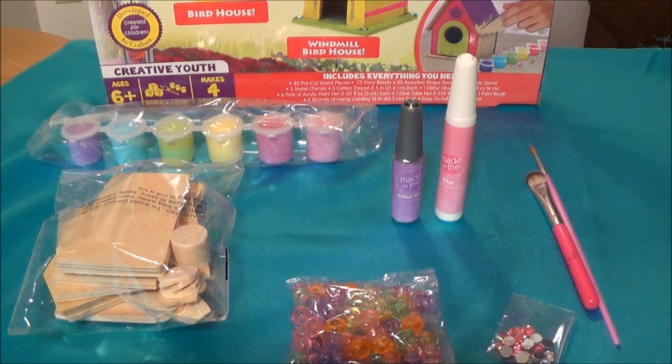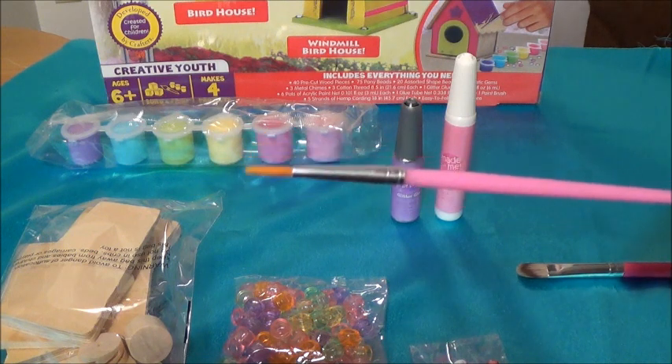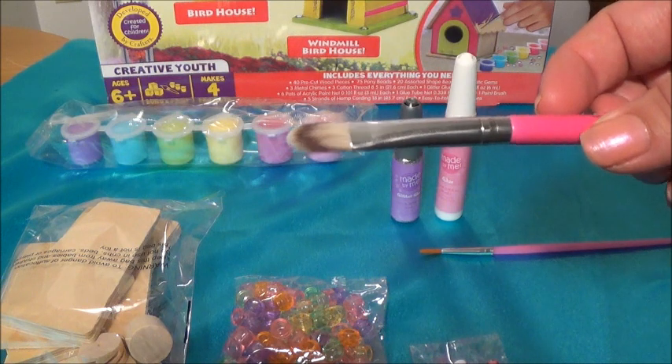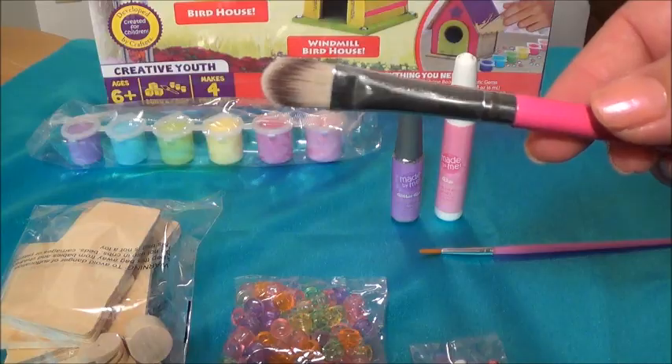I have all the materials that I will be needing. This is the brush this set comes with, but I think it's a little bit too small, so I'm going to be using this other brush that I have. You can use any other brush that you have, and this is synthetic hair.